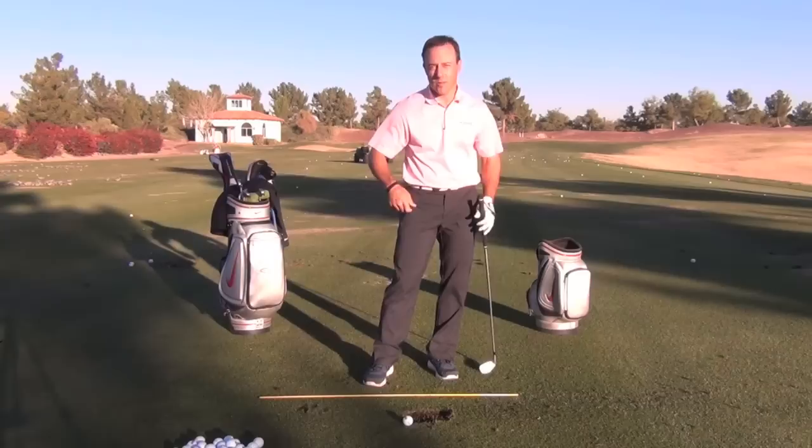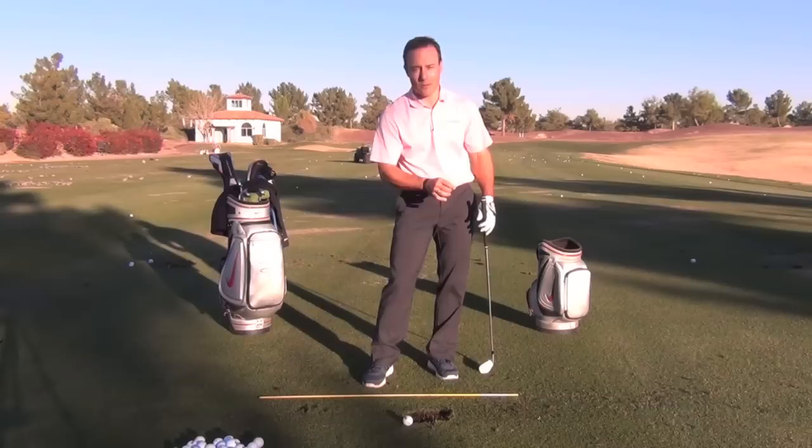So how do we have this snap in golf? The snap in golf is just like that towel. We have to transfer the energy segment to segment. One segment slows down, one accelerates as a result of the other one slowing down.